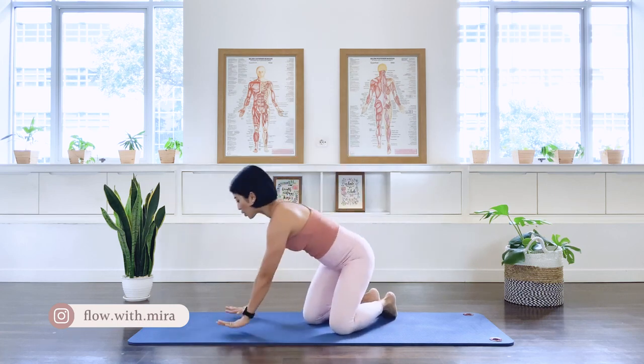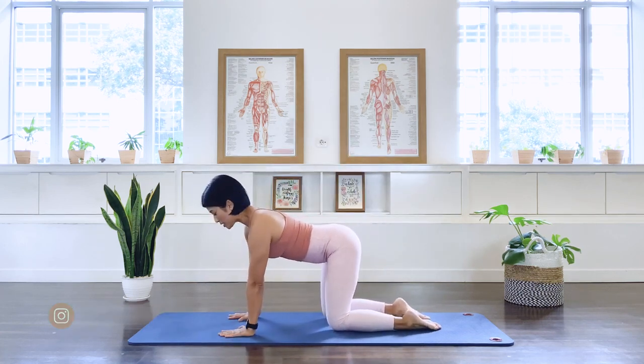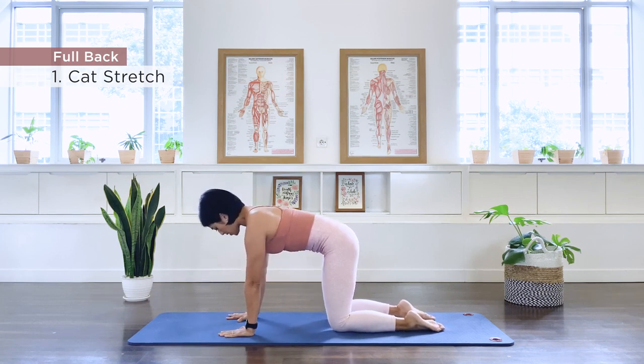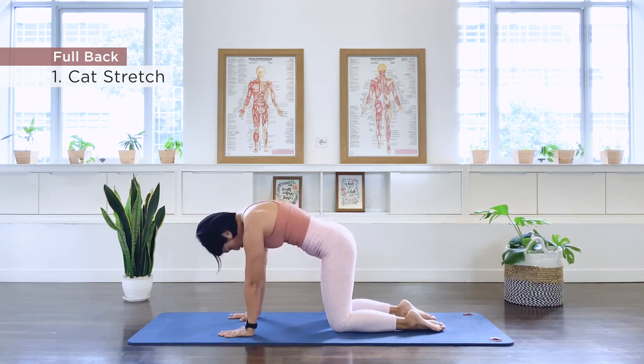First exercise is our cat stretch. Get onto our quadruped position. We will be doing about 10 repetitions of each exercise. Now align the shoulder and the heel of the palm, the knee and the center of the hips. Now we need to push the floor away, pull up the abdominal wall to the spine.